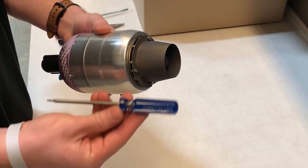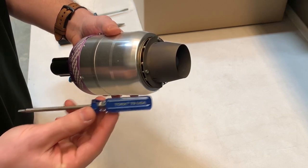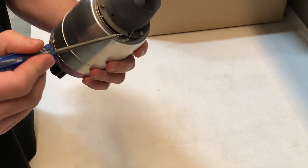The first thing you're going to do to remove the nozzle is use the T9 hex tool. There are three bolts on the nozzle that you'll need to remove for this process.